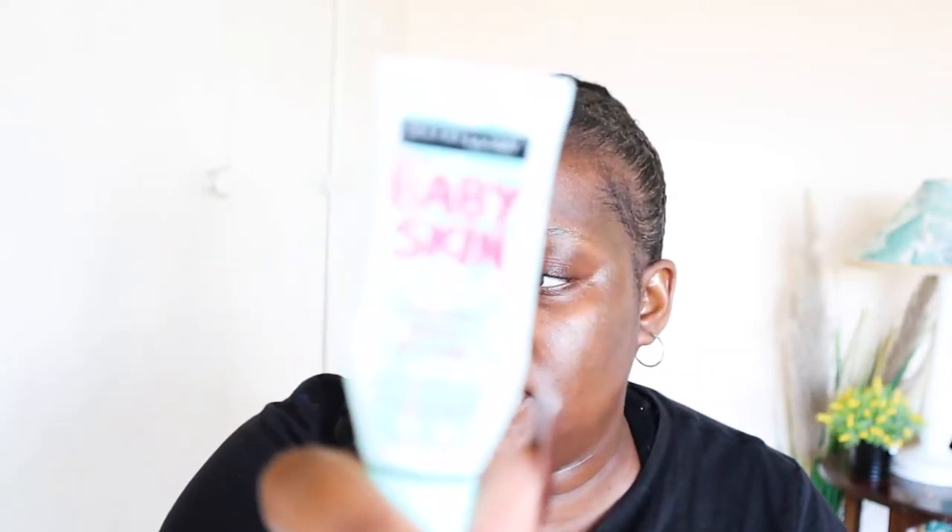Once your skin is moisturized, the next step in your prep process is to put on a primer. Primer is very important because it is formulated to help get your makeup to stick and stay longer. I recommend a pore-filling primer because it helps block off smile lines, wrinkles, or whatever you have. Another pro tip is to use a mattifying primer. Today I'm going to be using the Maybelline Baby Skin Instant Pore Eraser.